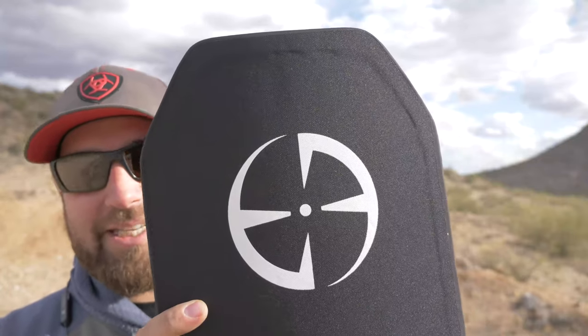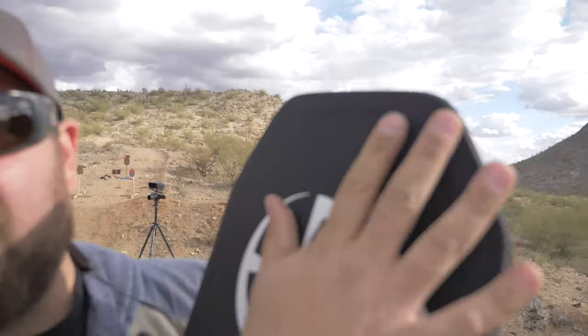This is NIJ level 3 tested. The construction material is ceramic alumina and PE fibers. It does have this spalling material on the front to prevent splatter. When something stops a high-velocity projectile from a rifle — 5.56, 7.62 — those tend to fragment. And when you're wearing this on your chest, those fragments can go up under your chin, in your arms, stuff like that. This material is supposed to try to prevent that.